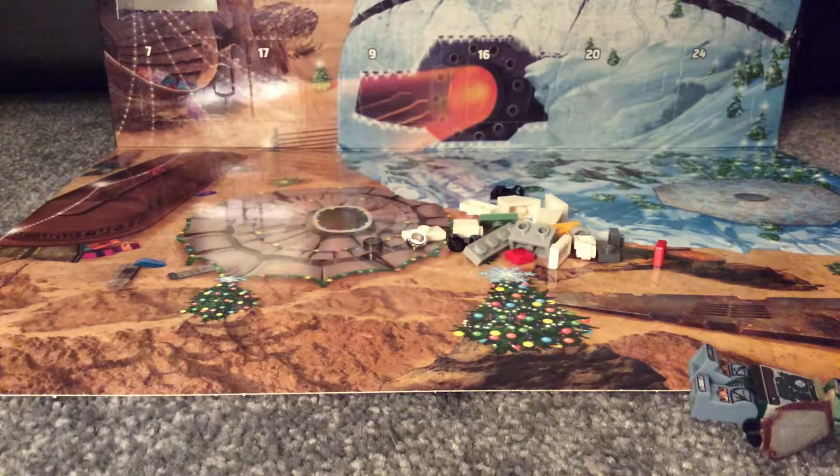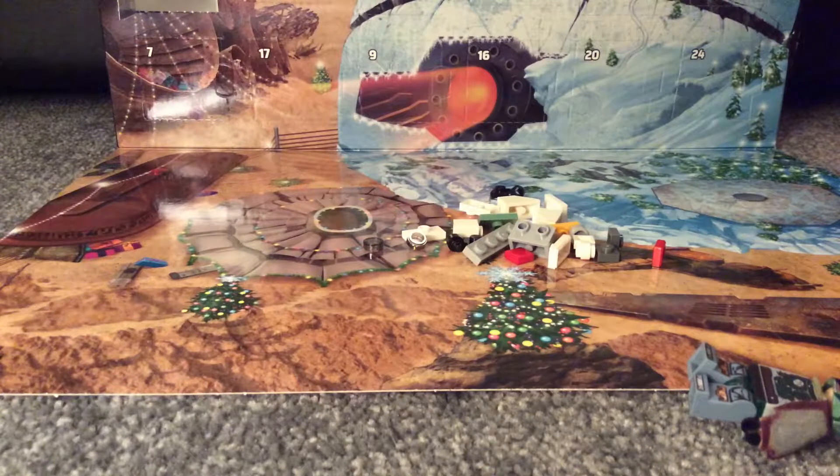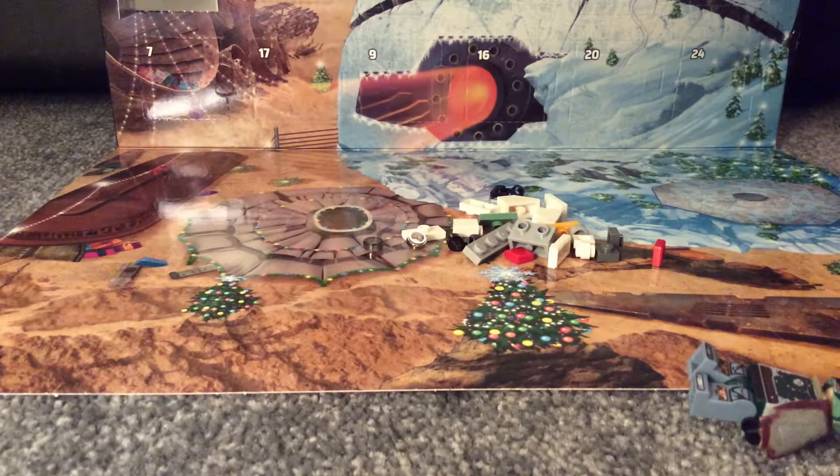Hey guys, Sam here with another video. Today we're opening day one of the Star Wars Lego Advent Calendar. So let's get to it.